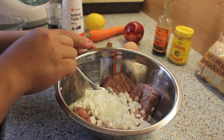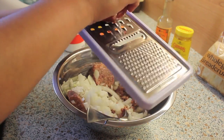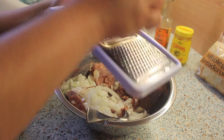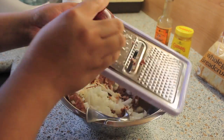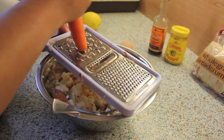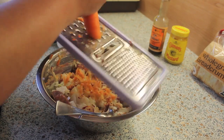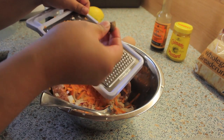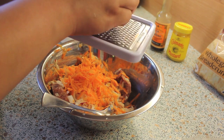So I went ahead and chopped half of the onions and mixed it with the meat. Now we're gonna add our shredded apple — I used one whole apple for this recipe — and shred one whole carrot as well. Next we're just gonna add some nutmeg. I think this flavor just adds a little oomph to this recipe and I just love nutmeg.